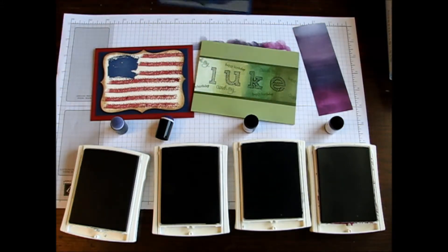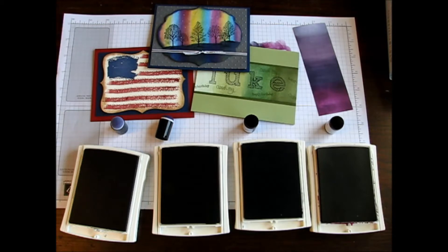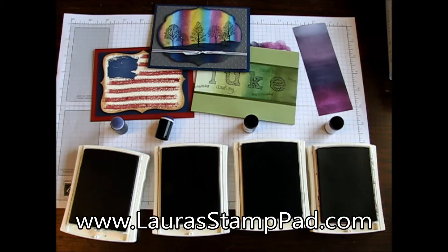I super love my sponge daubers and I hope that you like them as well. Be sure to check out my blog at laurastamppad.com for more ideas, tutorials, and pictures on using sponge daubers. If you have any ideas you'd like to see me do a video on, leave a comment down below. Don't forget to subscribe and like this video — until next time, happy stamping!